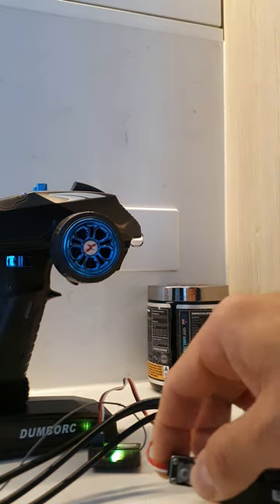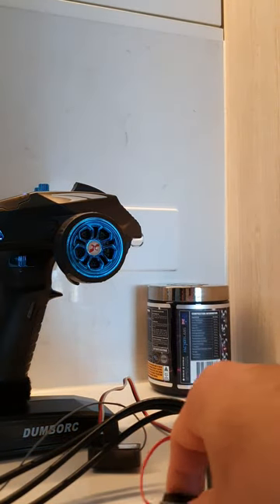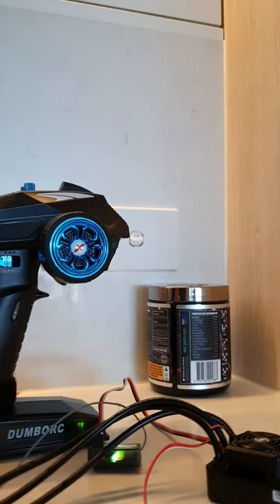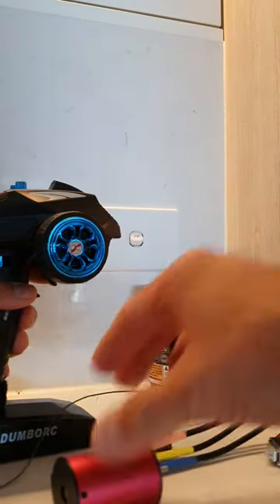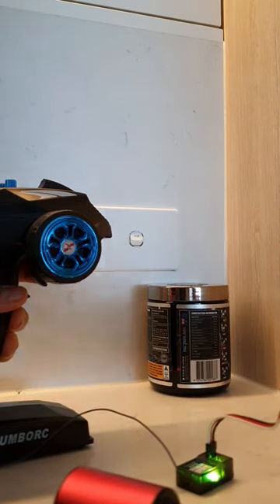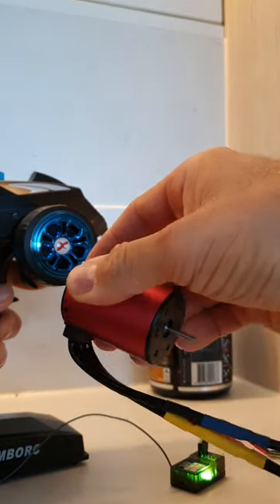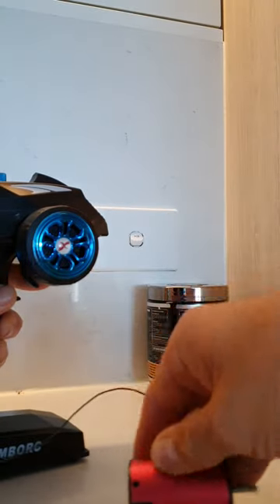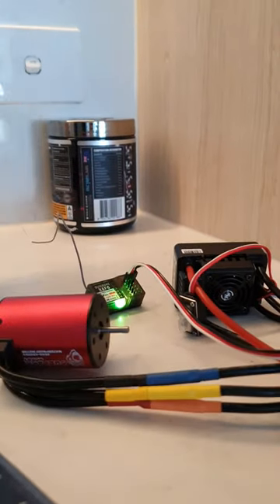Now you can turn off your ESC. Turn it all back on. Now you should have throttle. You should also have your reverse and your brake. And that, guys, is how you get the ESC to get accelerator, brake, and reverse.